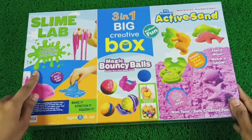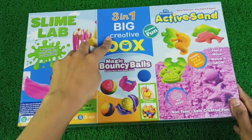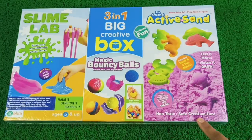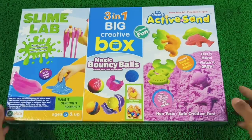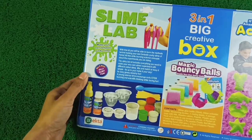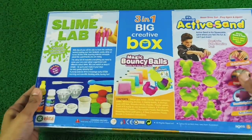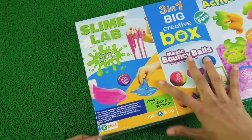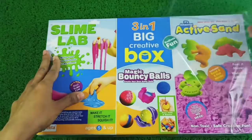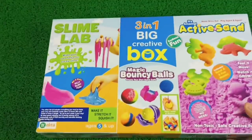From the brand, this 3-in-1 creative box is for 5 years and above kids. In it we have 3 things: first is slime, then magic bouncy balls, and third is active sand or kinetic sand. These 3 different box videos are already available on our channel, so do check them out. Behind the box there are contents listed, plus an instruction manual. Come, let's open this box quickly and try to make these 3 things. We'll give a quick review on whether this is worth the price or not.